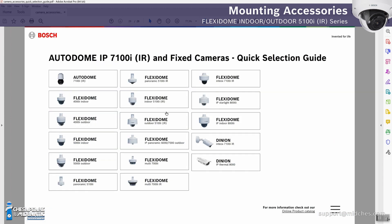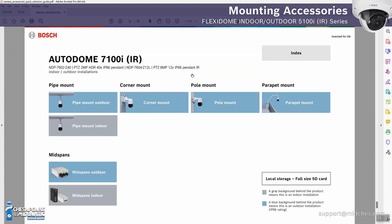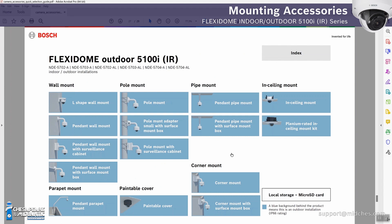Going to the outdoor model, there are a few more options, but again laid out very well: wall mount, pole mount, plate mount, ceiling mount, parapet mount, paintable cover, and corner mount. You'll notice the icons are all different colors in the outdoor section. That's indicated in the lower right corner — it represents outdoor installations, meaning these are IP66 rated mounts.